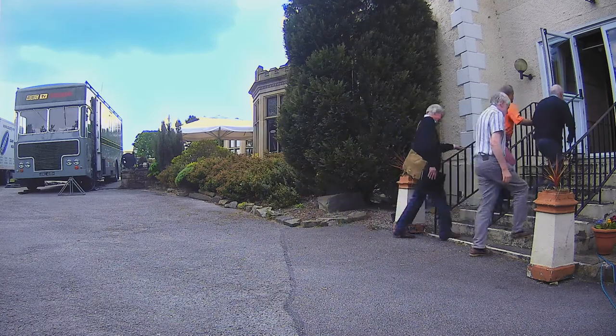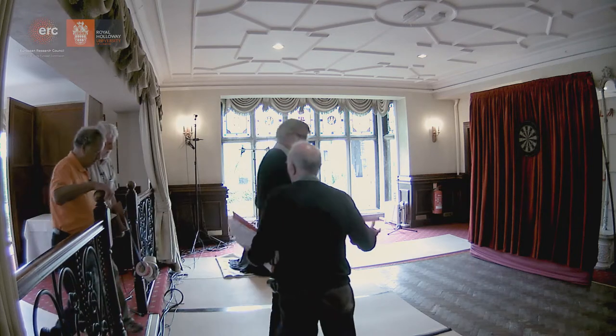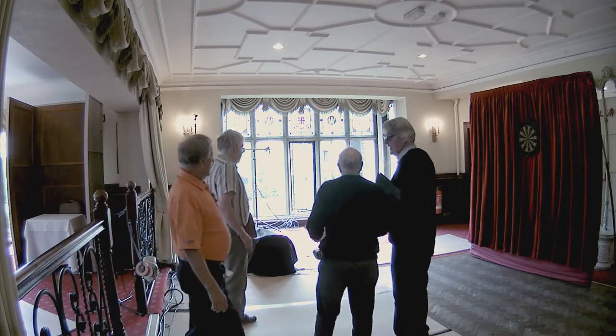Well, this looks interesting, Ron. Yeah. So this is the venue where we're hoping to do it all. It's not large.